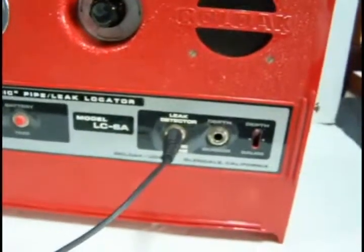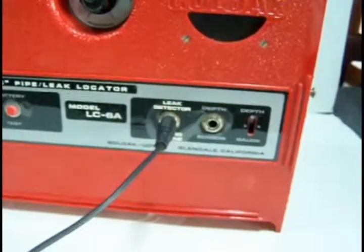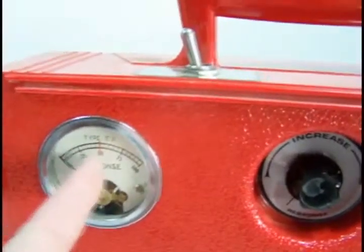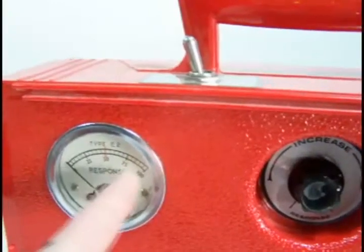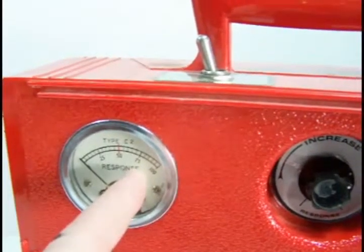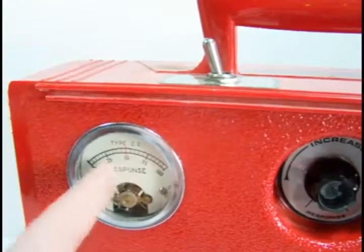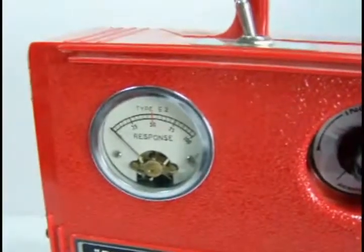Normally you'd hook up a microphone that's used for duct leaks and pumps. You put that on the ground and use the meter over here to get a reference level. As you went along the ground and the meter peaked, you would find out exactly where the leak is. It's a very tough thing to do, finding leaks on the ground — you put out a certain frequency signature to find that leak.